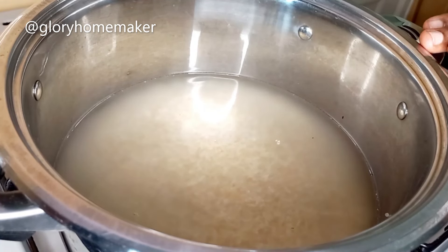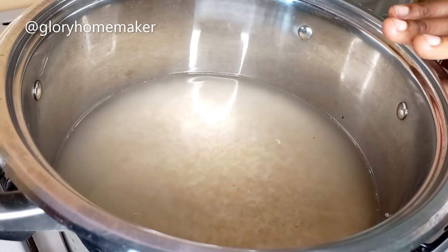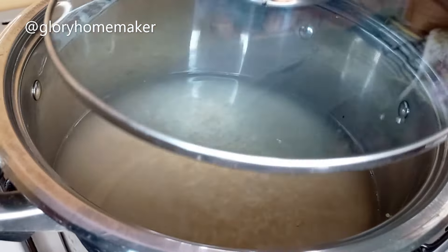First I parboil the rice. Once it boils I'll take it off from the heat and wash it with cold water. I cover to cook.